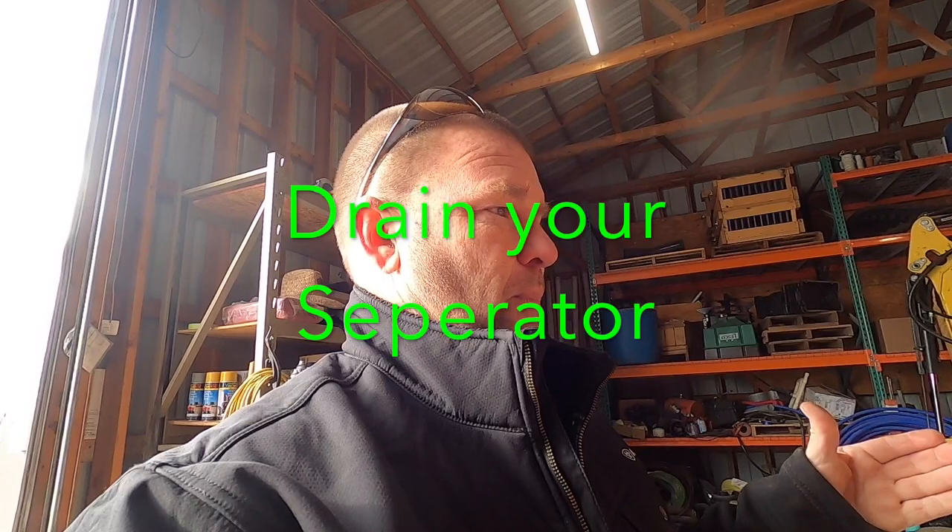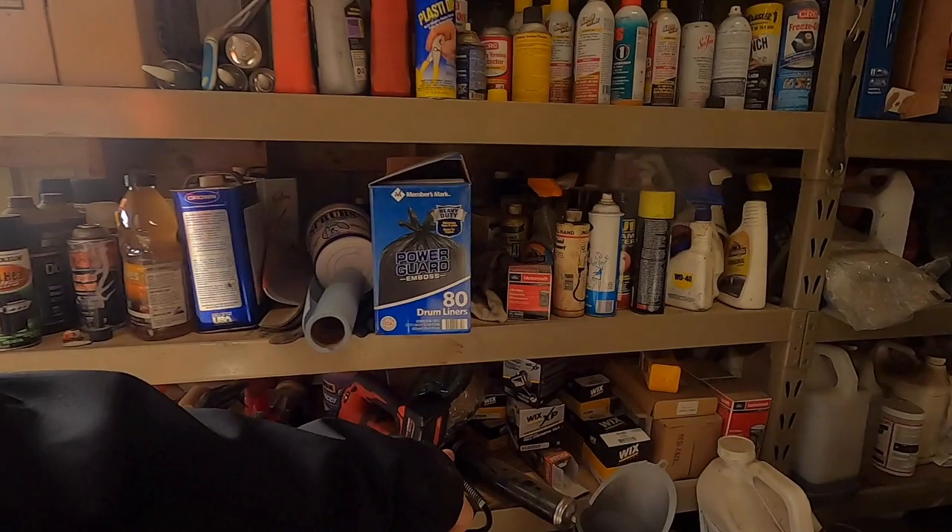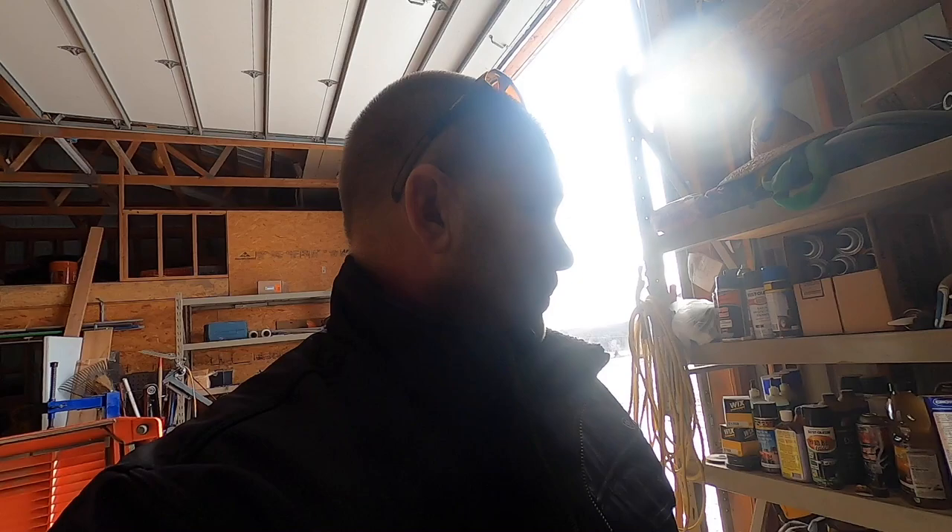I've seen a lot of people the last couple days — I even made a post asking if anybody knows a cross reference for a Wix filter for a water separator, because generally I have one sitting on the shelf. But I don't have one on the shelf right now.